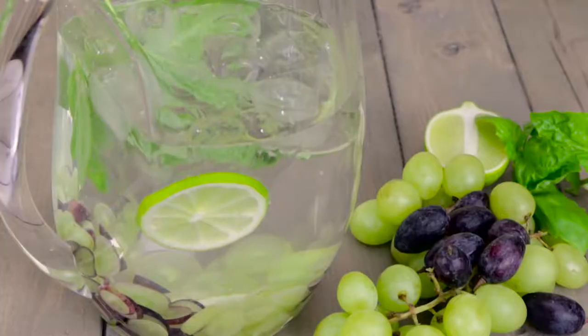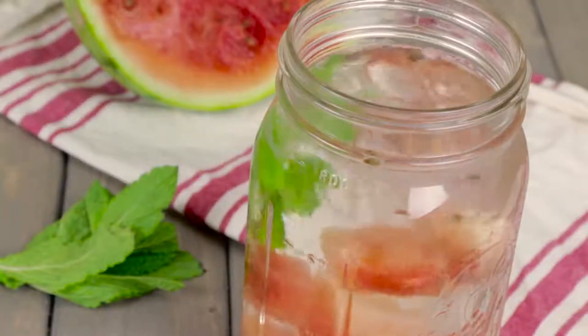Four handfuls of thinly sliced grapes, 20 to 24 basil leaves, a squeeze of lime, and fill with water.